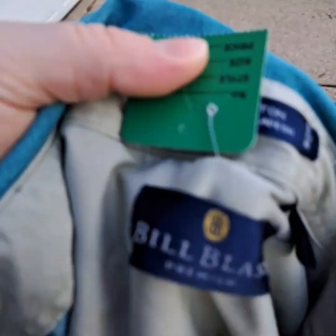Another 100% cotton shirt, but this one must have been thicker. It turned a little bit, but not much.